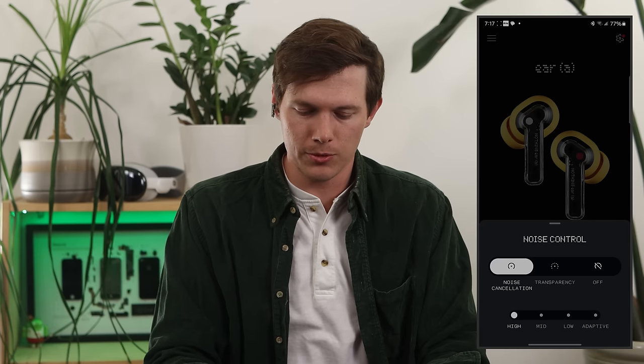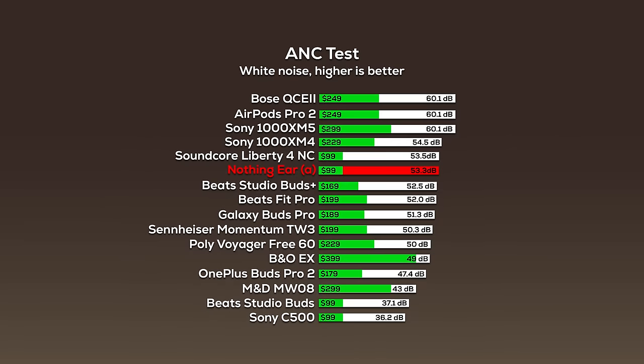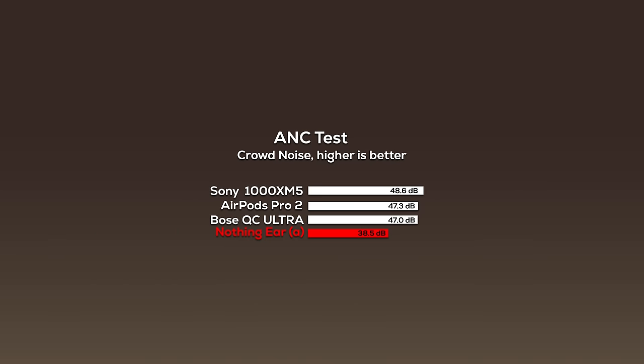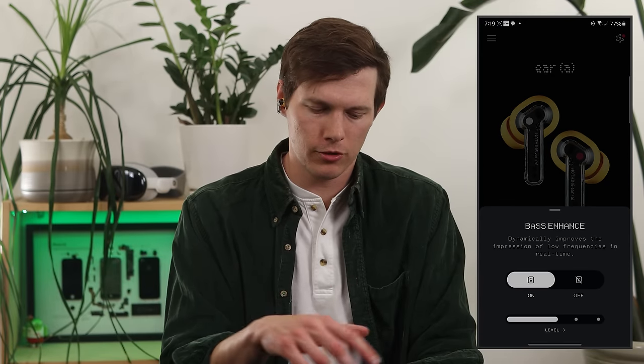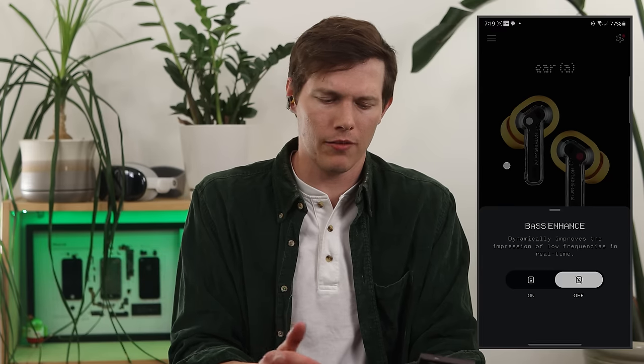For noise cancellation, there are multiple levels: high, medium, low, and adaptive. Keeping them on high, I ran my typical white noise test — playing the sound of a jet at a set distance and measuring the volume at which the earbuds can no longer block it out — plus a crowd sound test and a single voice test. On the bottom right, there's a bass enhance feature, enabled by default. You can go up to level five, and these are very capable with low frequencies, though I personally turn it off.